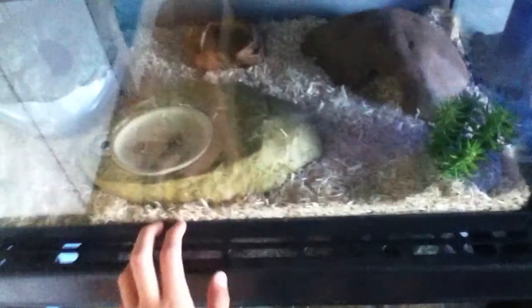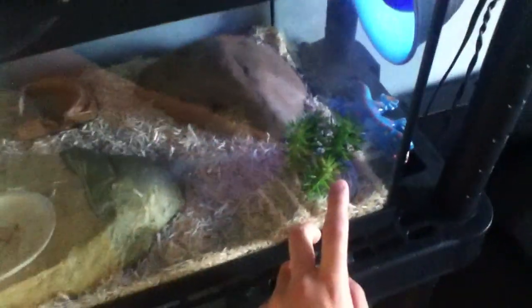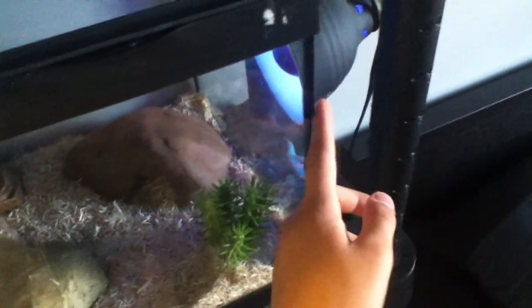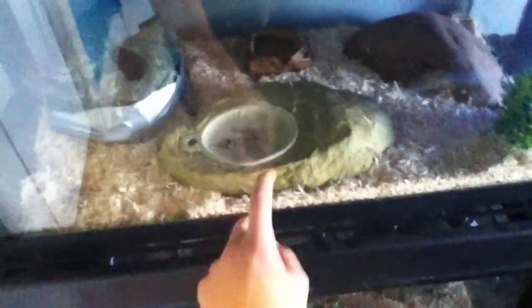The substrate is Aspen chips, but I haven't changed everything yet. There's a little cactus decoration, a hide with the underground heater, 50 watt heat, night glow, a humid hide with moss, a water dish, and a little feeding station.